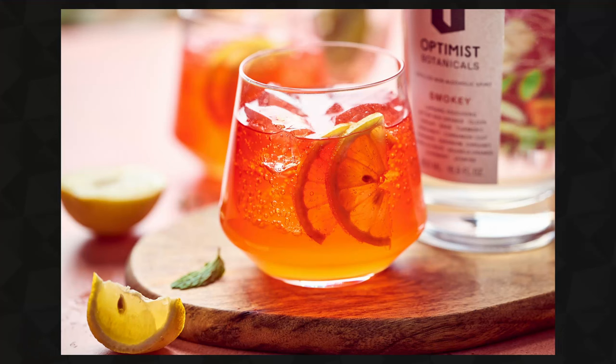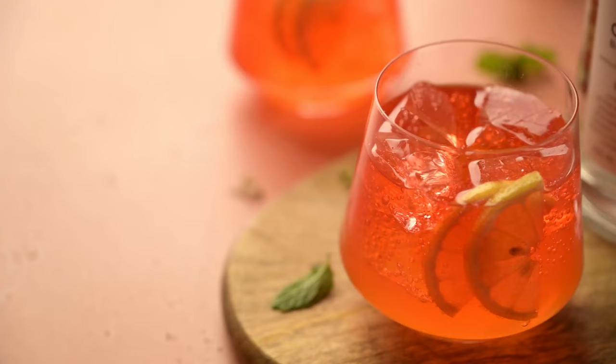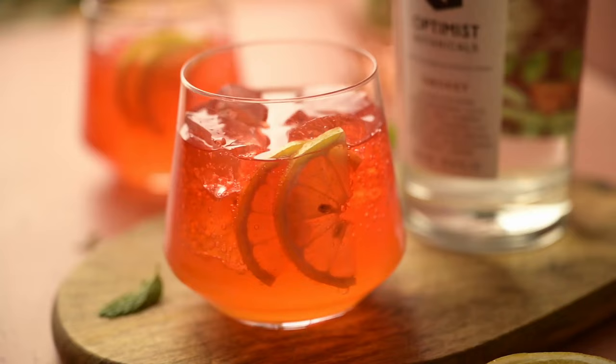Does the idea of photographing drinks make you nervous? I was freaked out by them for a good long time, because the reflections on glassware make drinks particularly challenging to photograph. But with a few helpful lighting tricks, you might actually discover that you love photographing drinks. After all, liquid creates an extra level of magic when it comes to lighting.